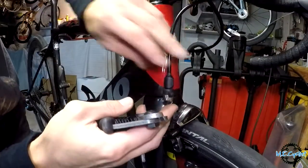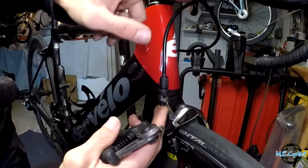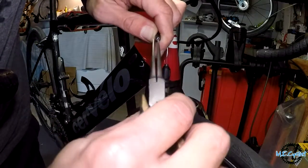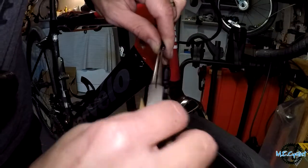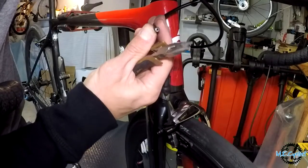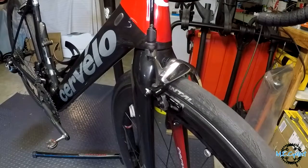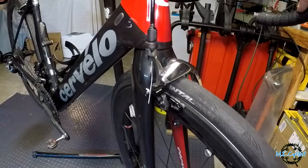Got that cut — check it out, no longer rubbing and bunched up up there. That is perfect. Let's get the cable put back in. Sometimes there's a little burr in the housing end you've got to clear out so it doesn't grab on the cable. Nice and smooth. Push the cable through into the front brake — there it is.